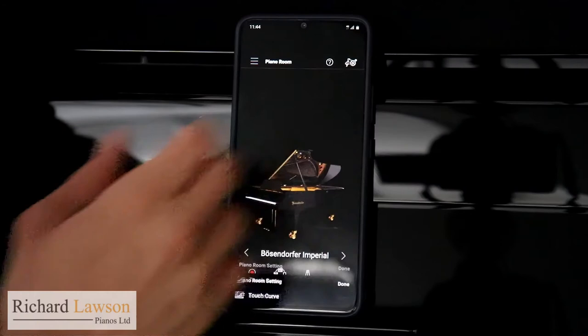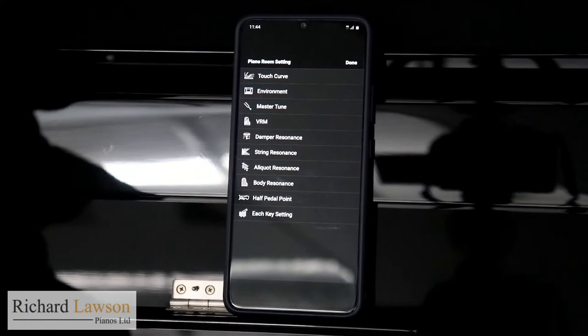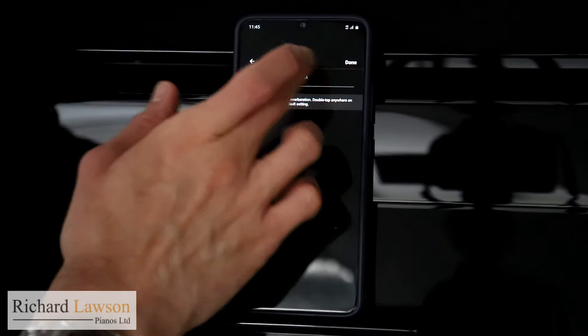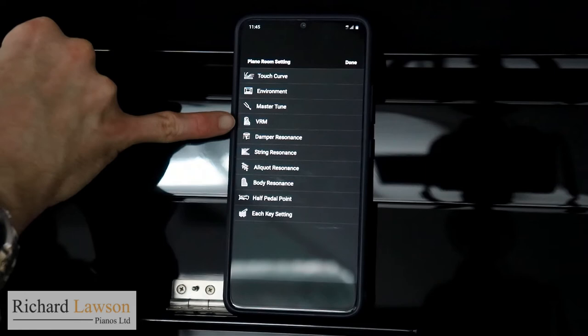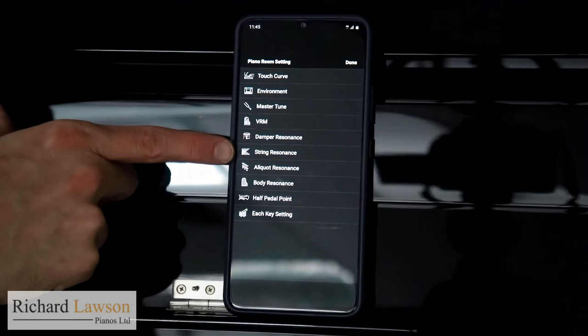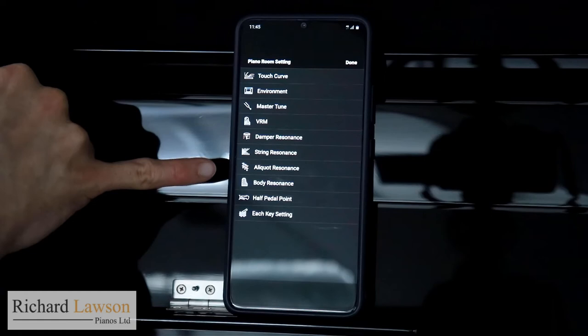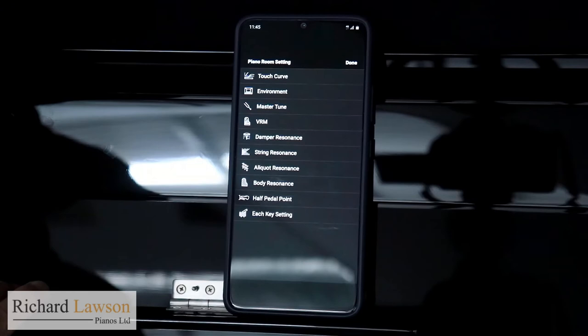In the top right here I've got access to essentially all the different things you'd be able to change with an acoustic piano — touch sensitivity, the kind of environment, reverb depth, tuning, VRM (that's the virtual resonance modeling I mentioned, which you can turn on or off), damper resonance, string resonance levels to make the string sound more or less resonant, alto resonance, body resonance, and pedal sensitivity. A huge amount of detailed options.